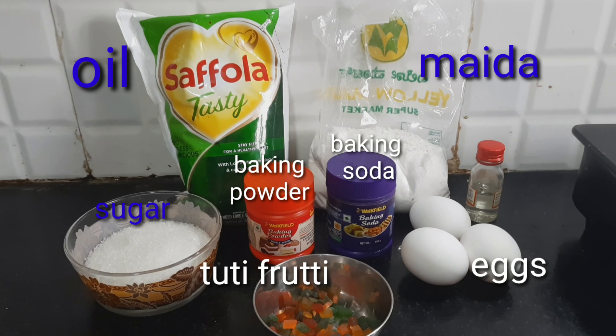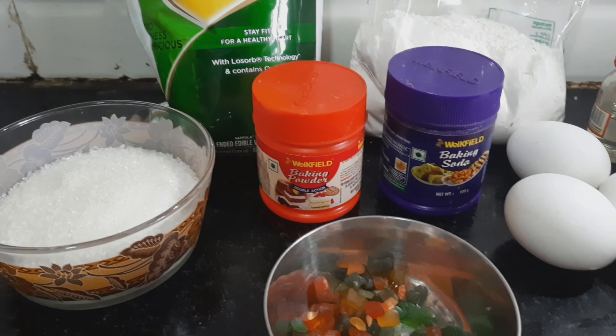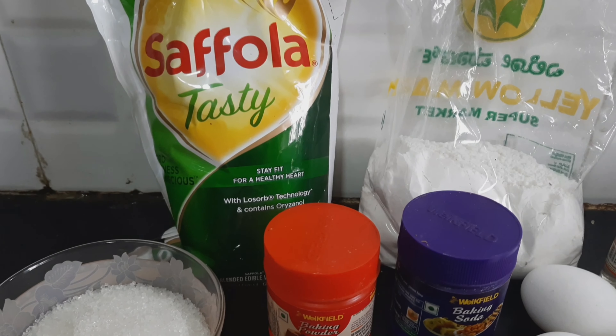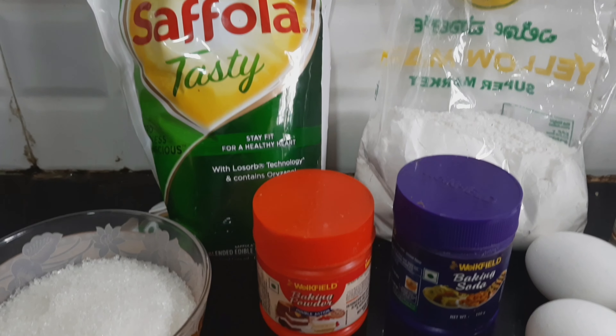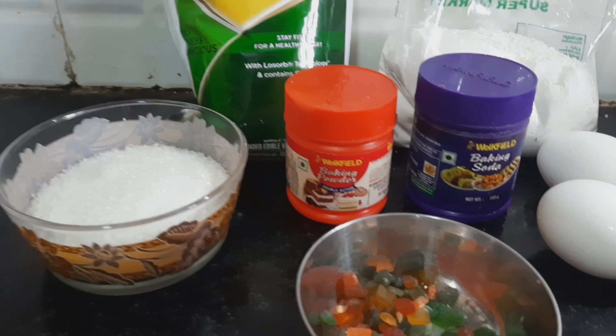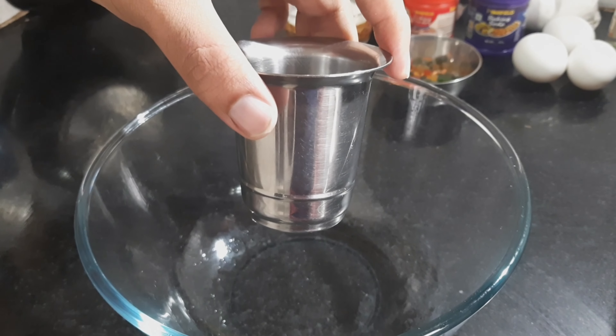Hi friends, how are you all doing? I am sure by seeing the ingredients you would have guessed that it is for the preparation of cake. This is also prepared by my son Tanush. For baking a cake, it is very important that we get all the ingredients in the right proportion.